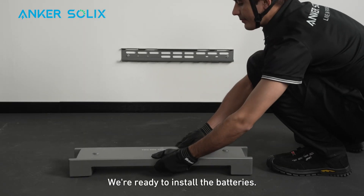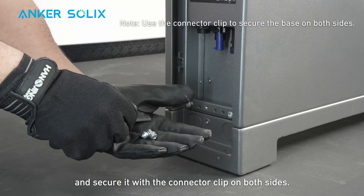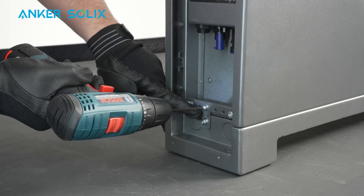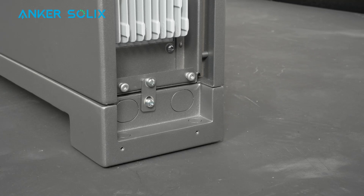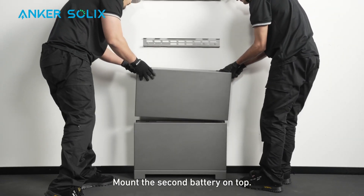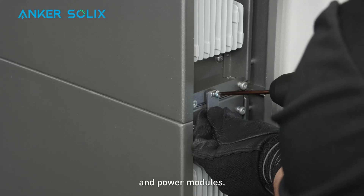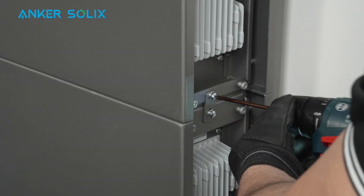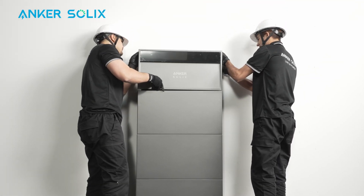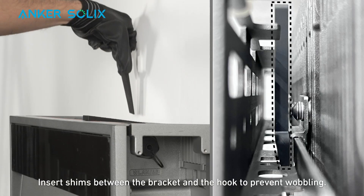We're ready to install the batteries. Place the first battery onto the base and secure it with the connector clip on both sides. Make sure the battery is aligned with the base. Mount the battery and base onto the bracket. Mount the second battery on top. Stack and lock any remaining batteries and power modules. When finished, make sure all modules are aligned. Insert shims between the brackets and the hook to prevent wobbling.